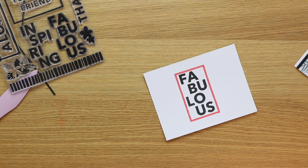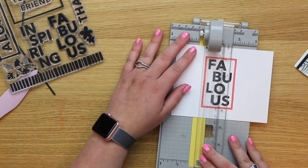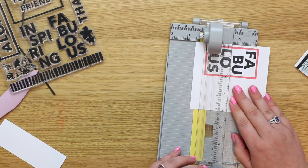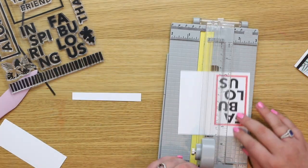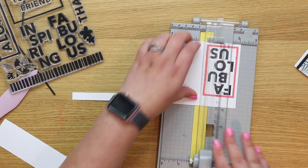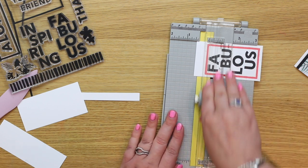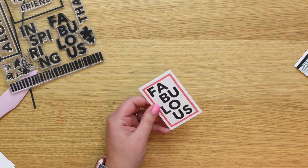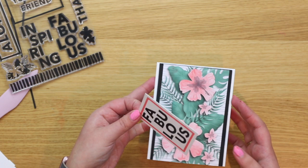I'm using my Cutter Bee paper trimmer to cut out the sentiment piece — it comes in two sizes and I'll link both in the description. Always check out the blog post too — there are extra pictures, full supply lists, and sometimes the odd giveaway. If you're on mobile, click the downward arrow in the bottom right; on desktop click 'show more' to find all the links. Now I can pop in the sentiment piece.